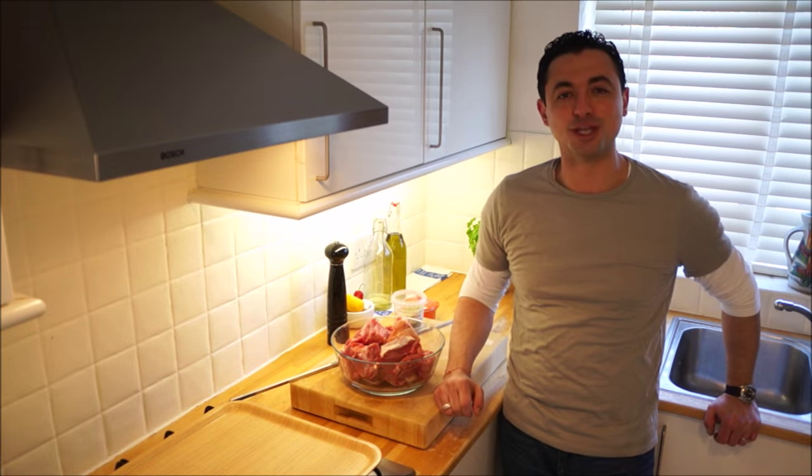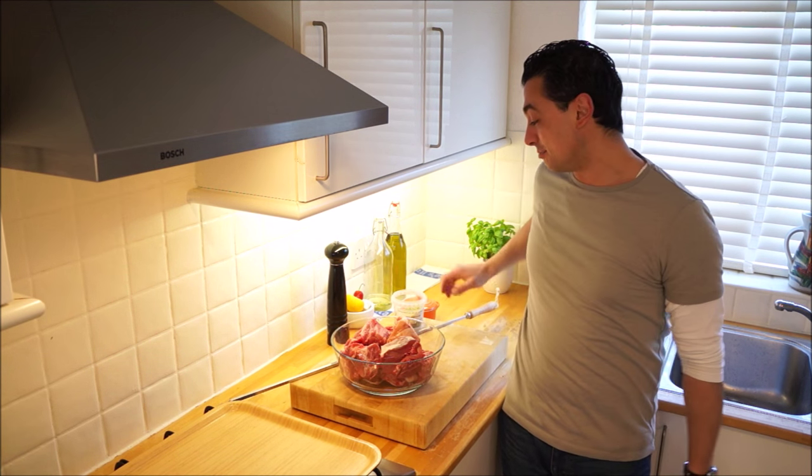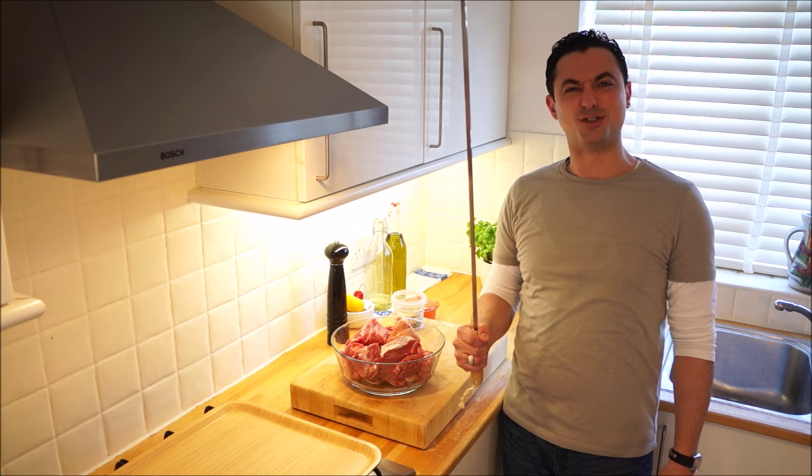Hi, I'm Theo from Theo Cooks, and today we're going to be making suvla, which is basically large bits of meat on a very large stick.